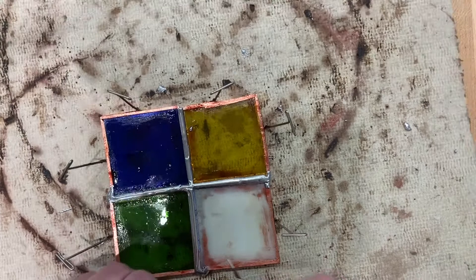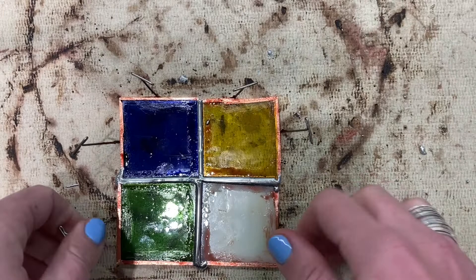Once this has cooled, you can take out all the T-pins. Once it's cooled, you're going to solder the reverse side — flip it and turn the panel over.